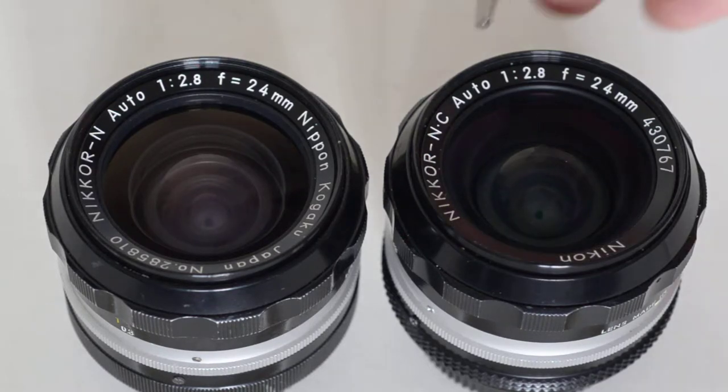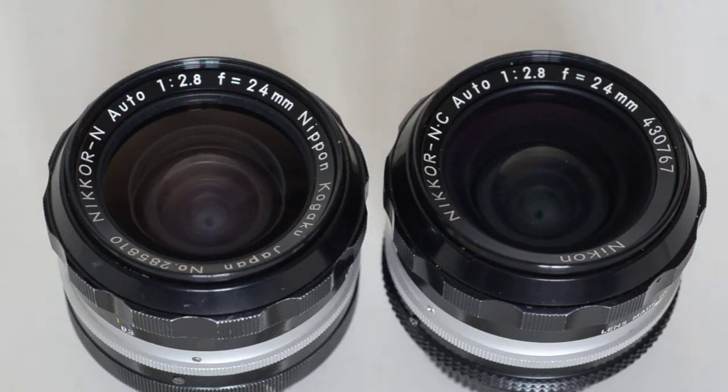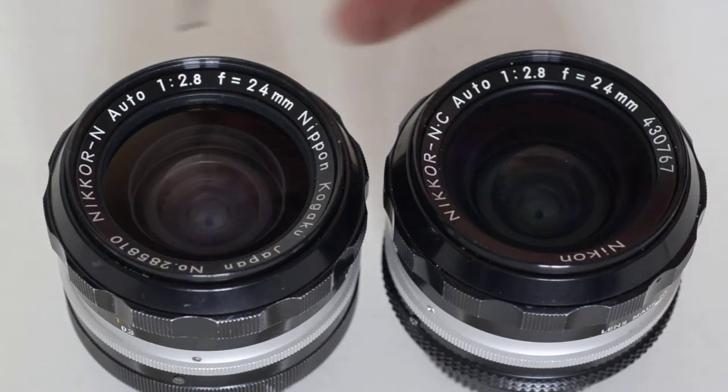Let's take a look at the word 'auto.' Both lenses have the word auto. It does not mean autofocus. It does not mean auto exposure. It means auto return diaphragm. When you take an exposure, the diaphragm — the blades of the aperture — will shut down to the working aperture, the camera will take the exposure, and then the aperture blades will open back up automatically. On very early SLR lenses, this had to be done manually. By the early-to-mid 1960s, most lenses were auto return diaphragm, so the information became largely superfluous.